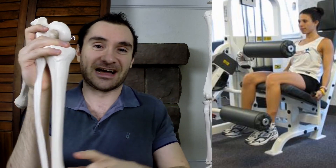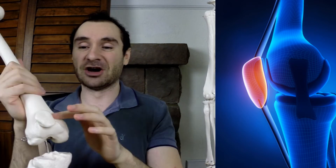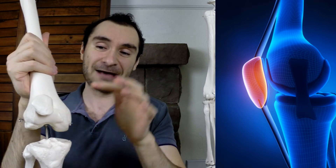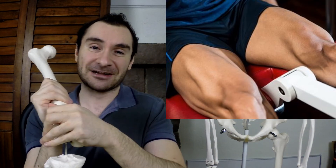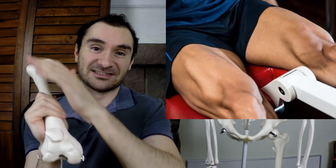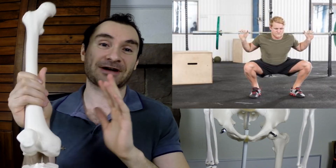Why the leg extension isn't good — pretty much you're sitting down for this exercise, you have the bar down here and you're pressing up, and by doing that you're placing excessive compression on your patellofemoral joint more than pretty much every other leg exercise out there. Your patellofemoral joint is the joint between your patella, or your kneecap, and your femur, or your thigh bone. When you're doing the leg extension, it's heavy compression right there because it's just your quads being active.